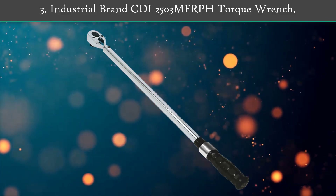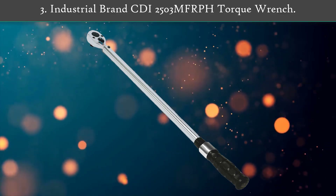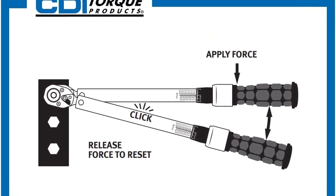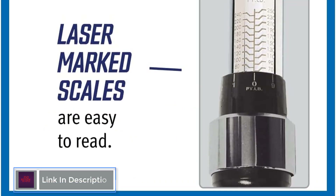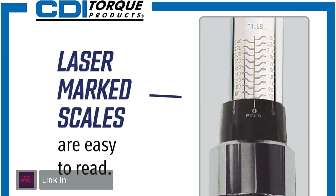Number 3: Industrial Brand CDI 2503 MF RPH Torque Wrench. If you want a great torque range, then the CDI 2503 is your go-to wrench. You'll get a 30 to 250 foot pounds torque range and a 1/2 inch drive. It's equipped with a quick release button to ensure good socket retention and removal.